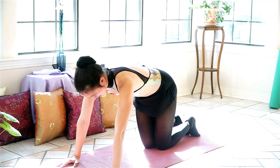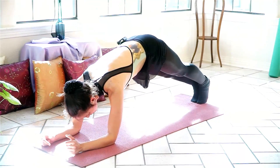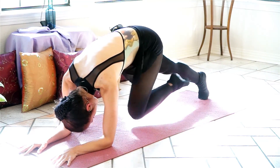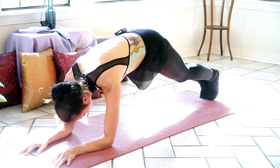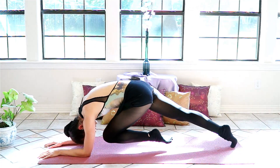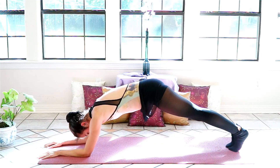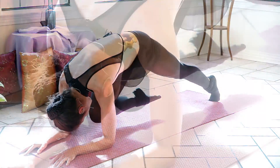Now we're going to return to our plank. This time we can go down to our elbows. Make sure your elbows are stacked right underneath your shoulders. Sink the hips down low. We're going to bring our knees to our nose, starting with the left leg — in and back to center. Exhale in, inhale back. Get as close to your nose as possible. One more here, and switch sides. Fight to keep your hips as low to the ground as you can. And release.